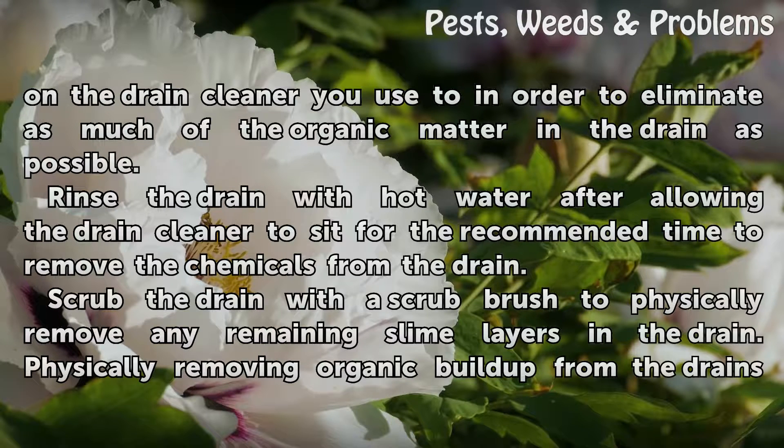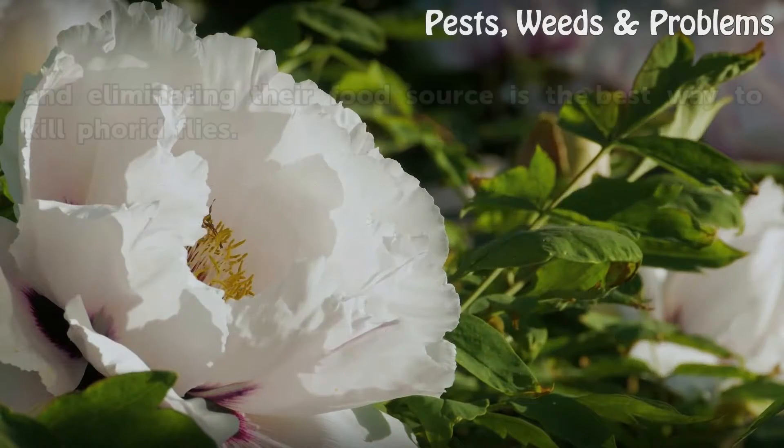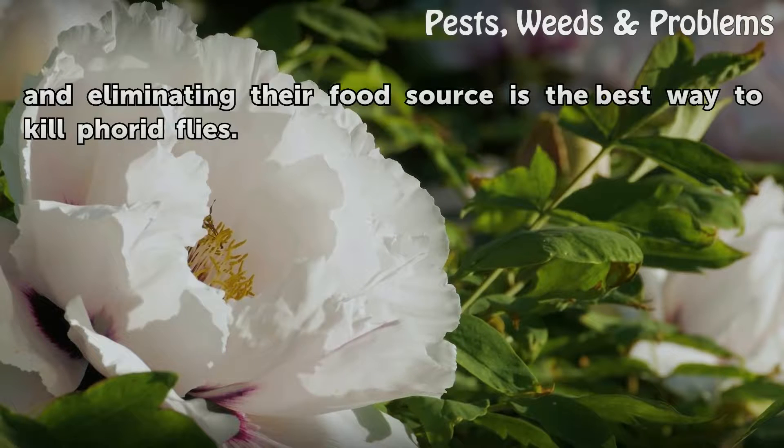Rinse the drain with hot water after allowing the drain cleaner to sit for the recommended time, to remove the chemicals from the drain. Scrub the drain with a scrub brush to physically remove any remaining slime layers in the drain. Physically removing organic buildup from the drains and eliminating their food source is the best way to kill phorid flies.